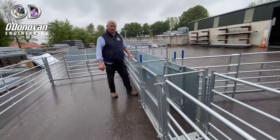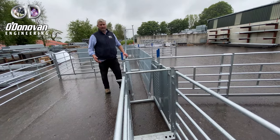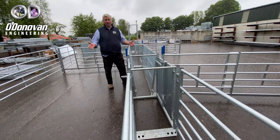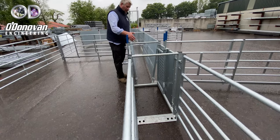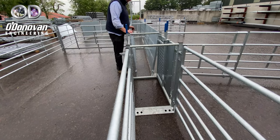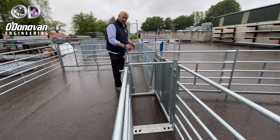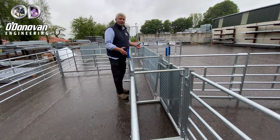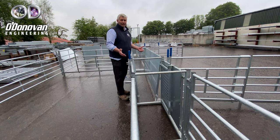A problem that a lot of sheep farmers have is lambs turning around inside the race, or they want to bring the sheep into single file when coming up into a handling system. We have here in the joiners and stop gates a series of pins where you can kick in the bottom into a V-shape race, and that helps the sheep go in single file to a working area such as a drafting stop or a handling system.